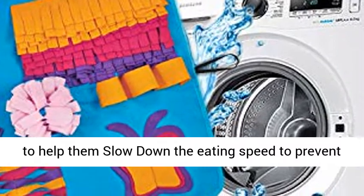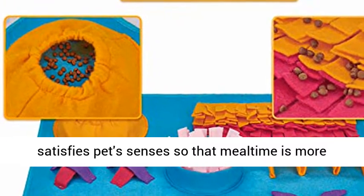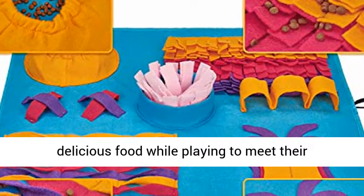Bright colors also stimulate pets' foraging instinct and satisfy pet senses, so that mealtime is more enjoyable. Your dogs will enjoy searching for delicious food while playing, meeting their natural curiosity.